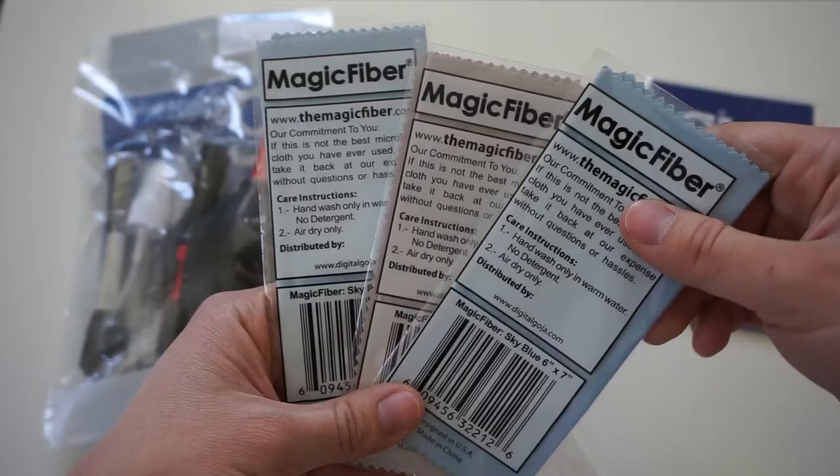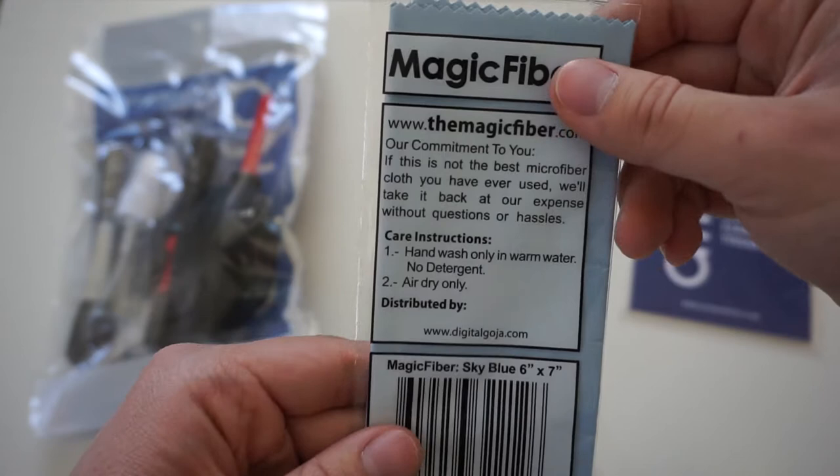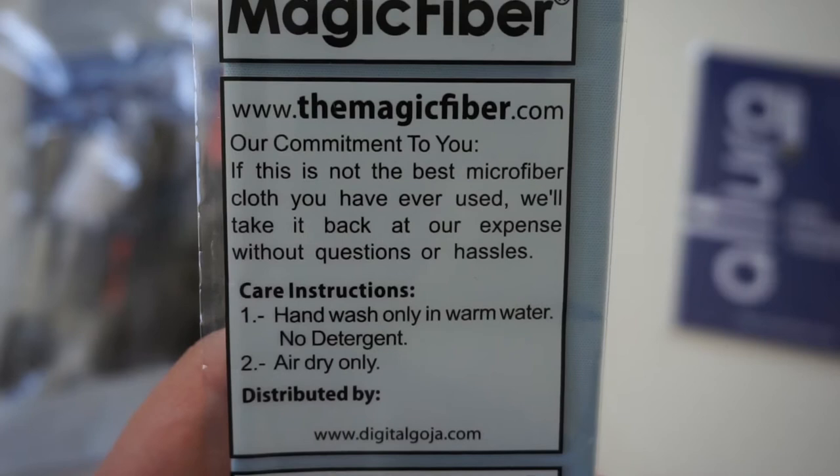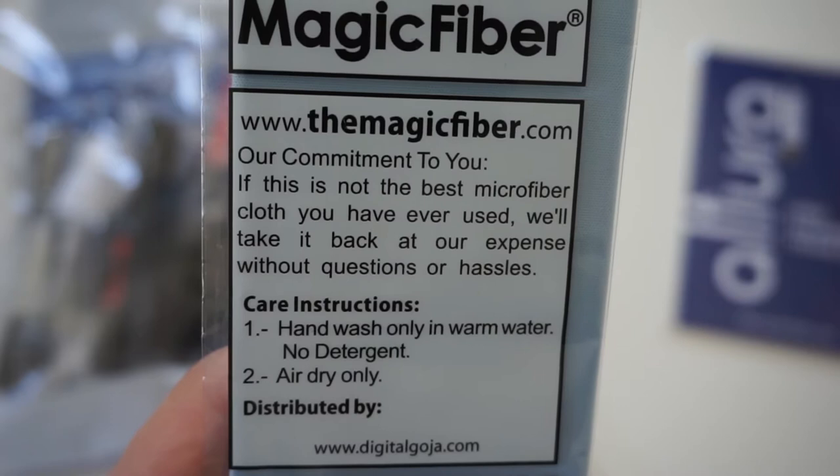You receive three magic cloths, and the reason I bought them is because of the sign at the back which says: if this is not the best magic cloth you ever saw, you can return it to us immediately. Even though I thought it was some sort of marketing trick, it's actually not — I'm really satisfied with these magic fiber cloths.